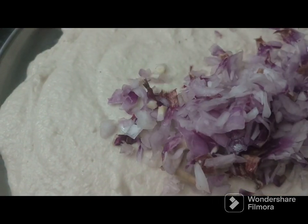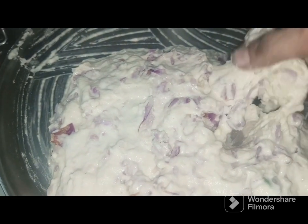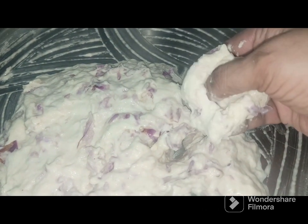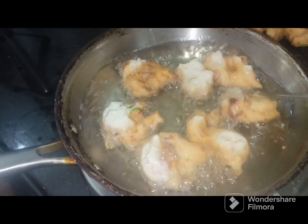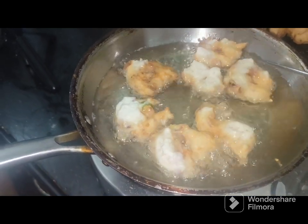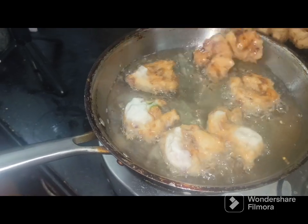Take a deep breath and take it out. I am using this water as well.